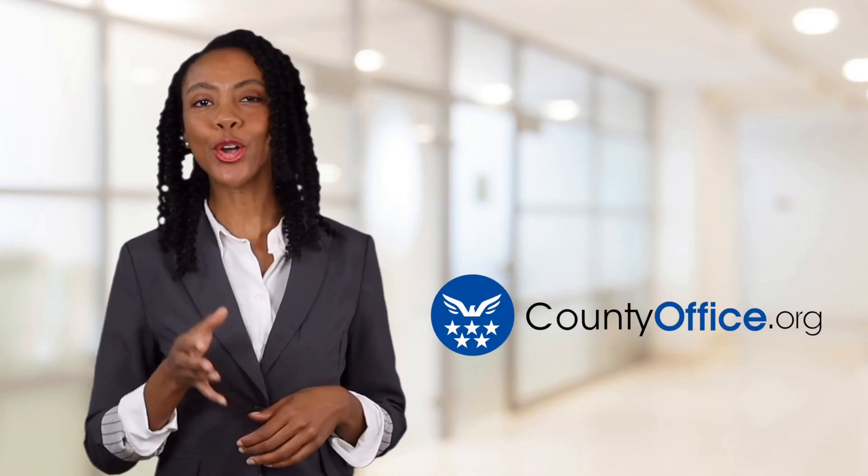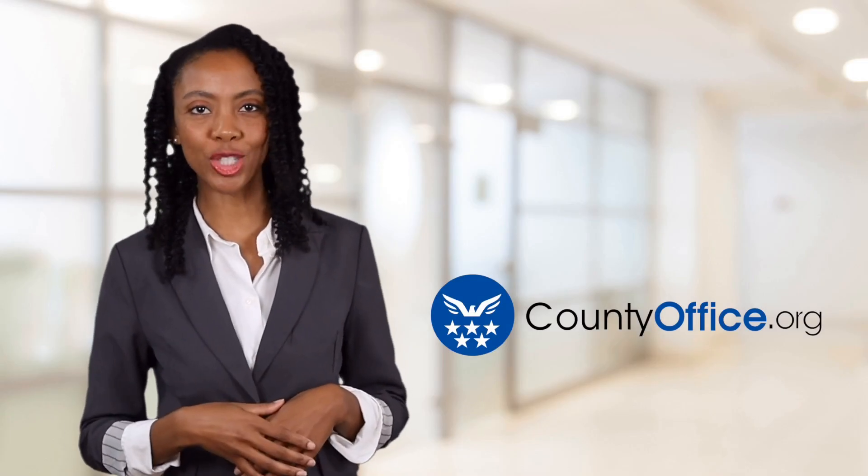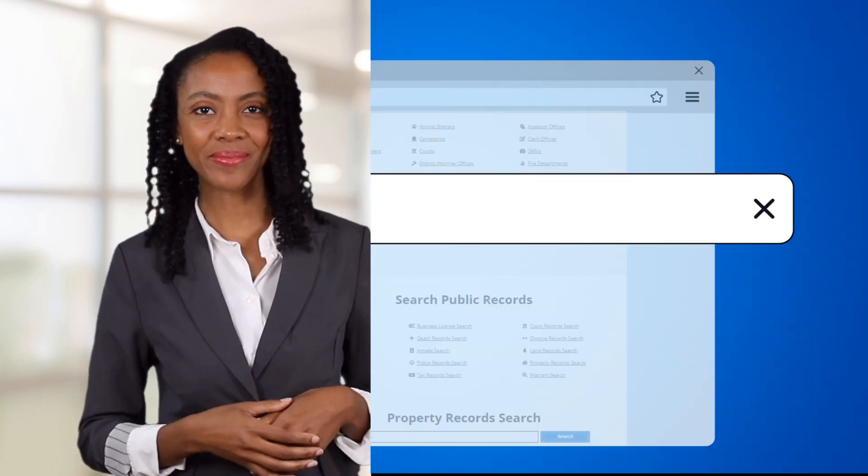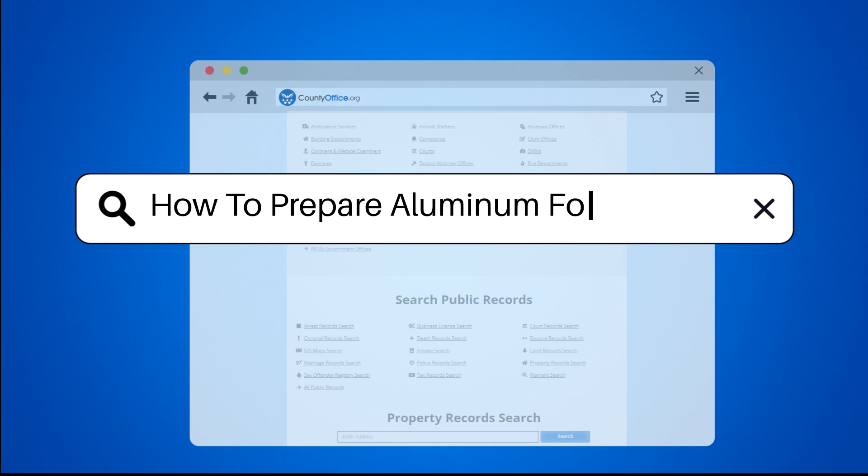Welcome to County Office, your ultimate guide to local government services and public records. Let's get started. How to Prepare Aluminum for Painting.